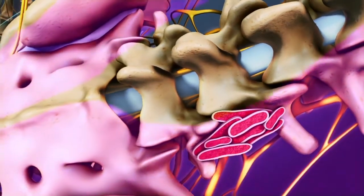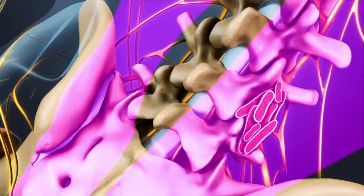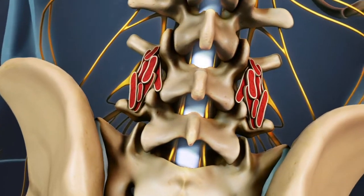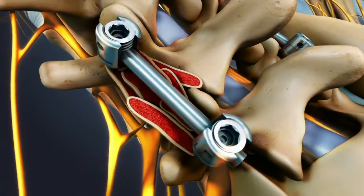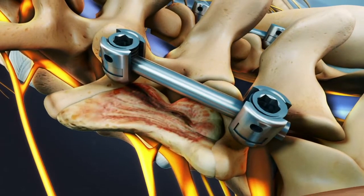The surgeon then moves the muscles back down over the graft, generating tension that will hold it in place as the body heals. The process is repeated on the other side of the spine so that both sides can fuse. The surgeon may also use spinal instrumentation, such as pedicle screws and rods, to provide additional stability while the bone fusion is healing together.